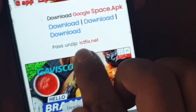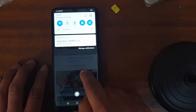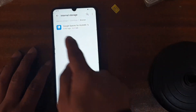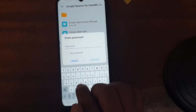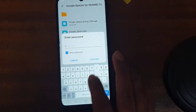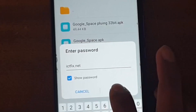It's downloading. A password prompt will appear — click on it. The password is the website name: ict-fix.net. Go to your file manager, then categories, internal storage, downloads, and open the browser downloads folder. You'll see the Google Space APK. Enter the password: ict-fix.net, then confirm.